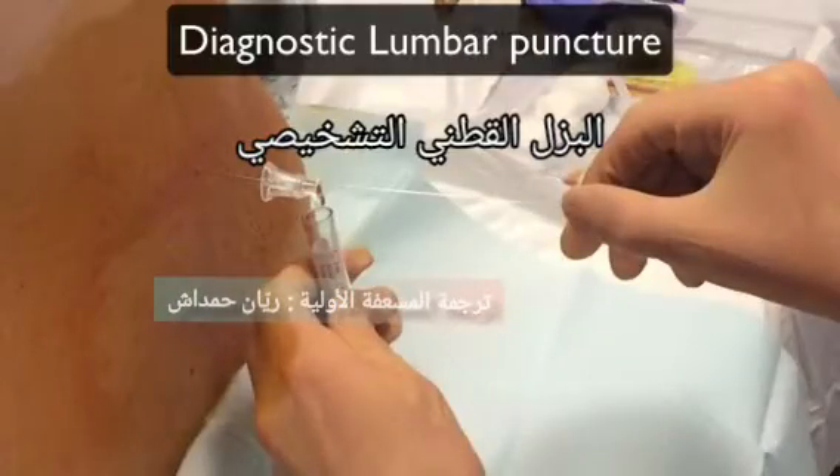Welcome. In this video we will show you how to perform a diagnostic lumbar puncture.